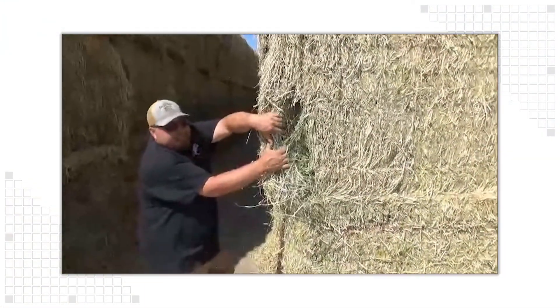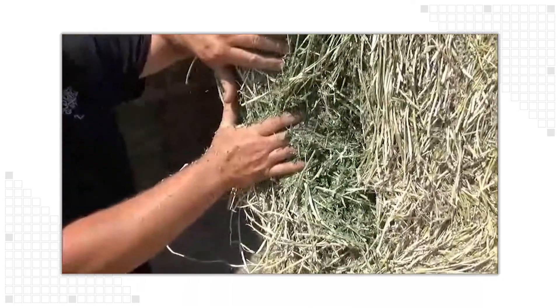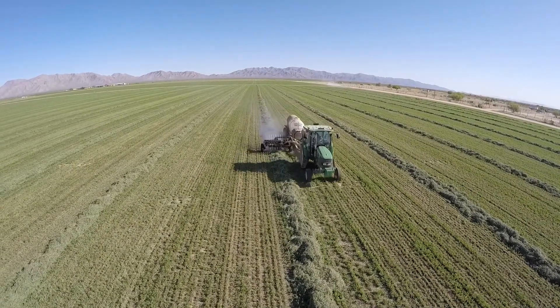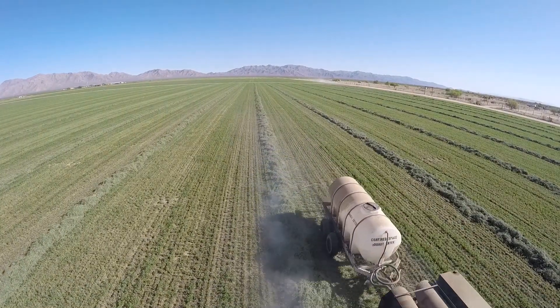Visually, you can also see that the bales treated with the Dew Simulator had greater leaf retention and a superior appearance versus the untreated bales. If you would like more information about the Utah State field study, complete test results are available on the Harvest Tech website.